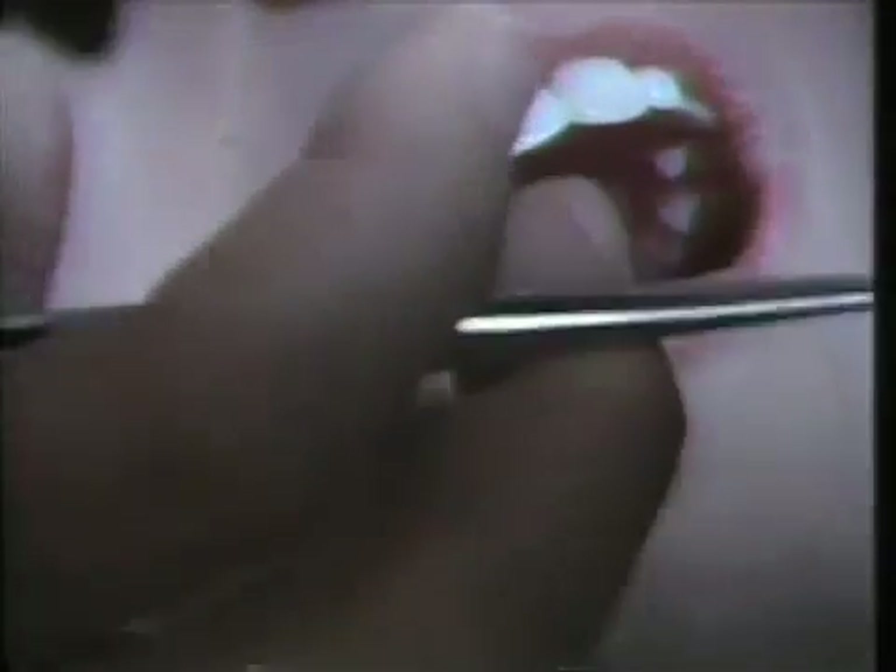We may have a slight interference on the mesial portion of the metal on the cuspid.